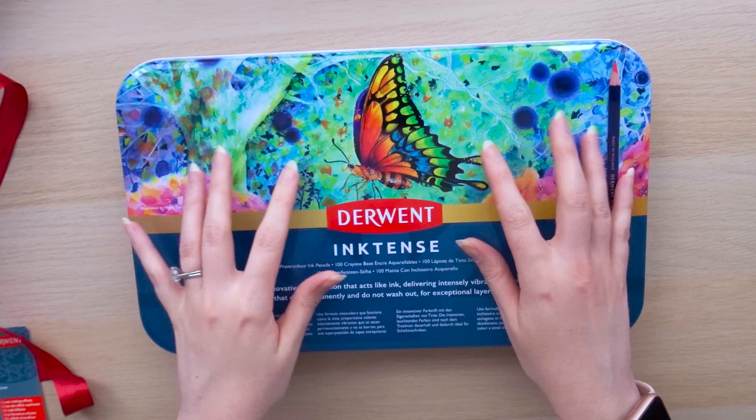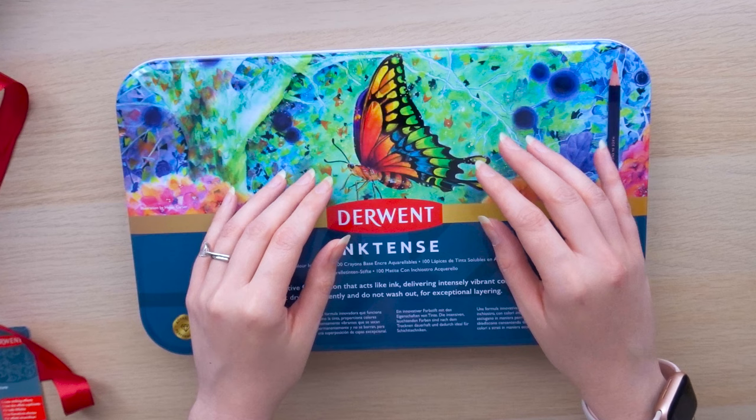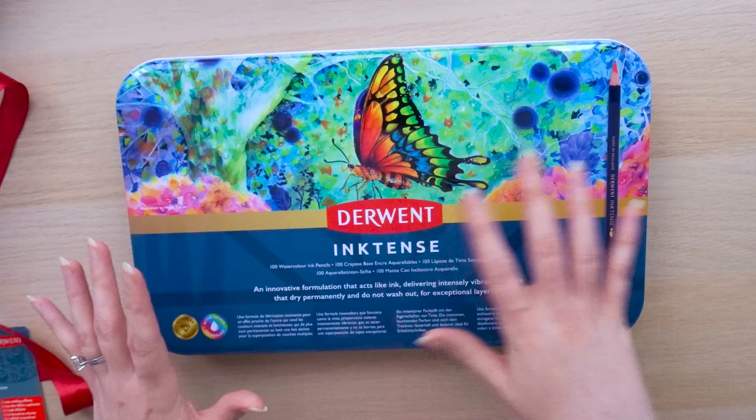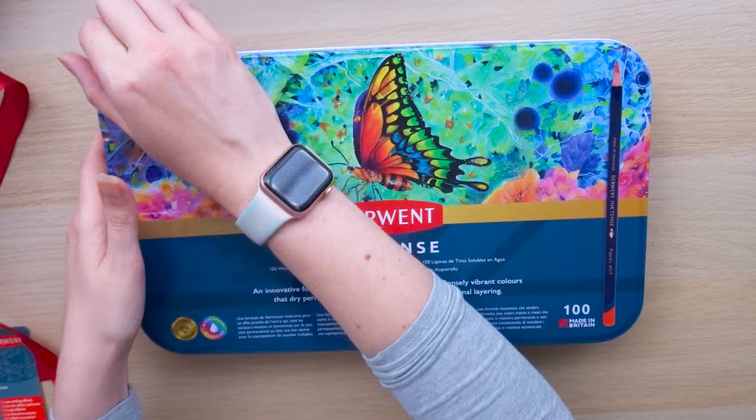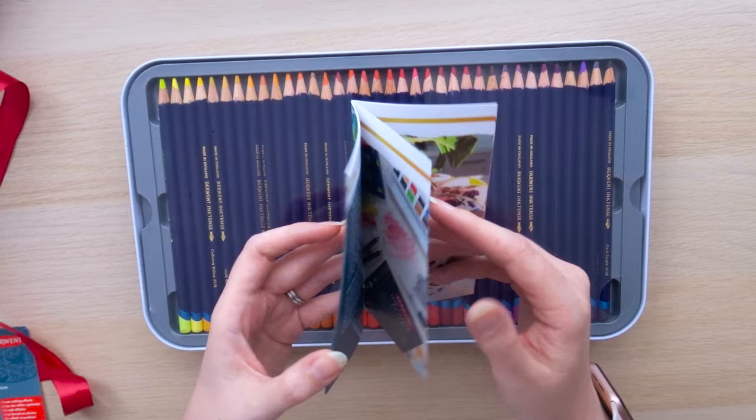Now let's look at the pencils. Look at this tin — just the artwork is so vibrant and gorgeous. I'm really excited to do some wildflower studies and landscape drawings. As you know, if you've seen my artwork before, I really do up the saturation and intensity in the colours that I see. So I feel like the Inktense range is just so exciting. Seeing them all lined up like this and all the colours — I can't wait to get using these.